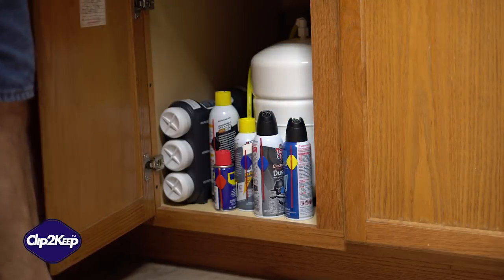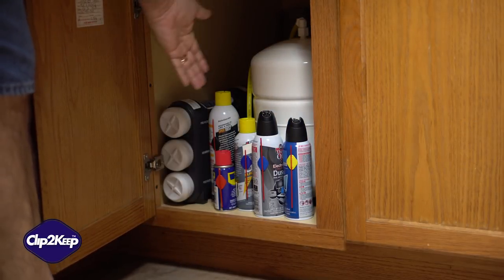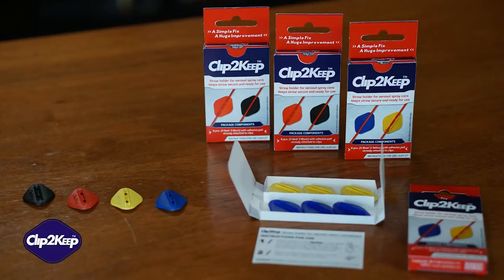Now, when you need to use your product again, that little red straw is just where you left it. Get Clip2Keep and get back to work.